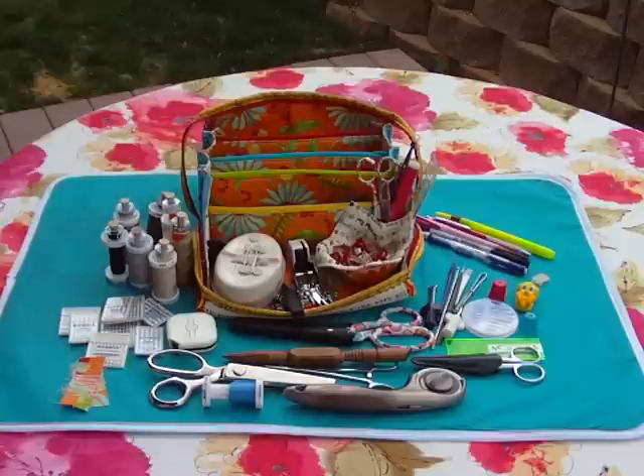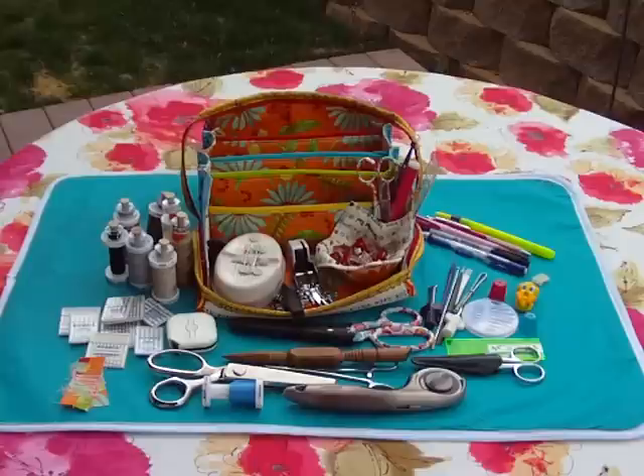And when you fold the whole thing up, it holds all of this. So there you have it — hope you try one, and I hope you get involved in our sew-alongs. Be sure to email me and check us all out. My personal website is www.ripstitcher.com, or you can check out the bag at www.bionicgearbag.com. Have a great day, thanks for your time.